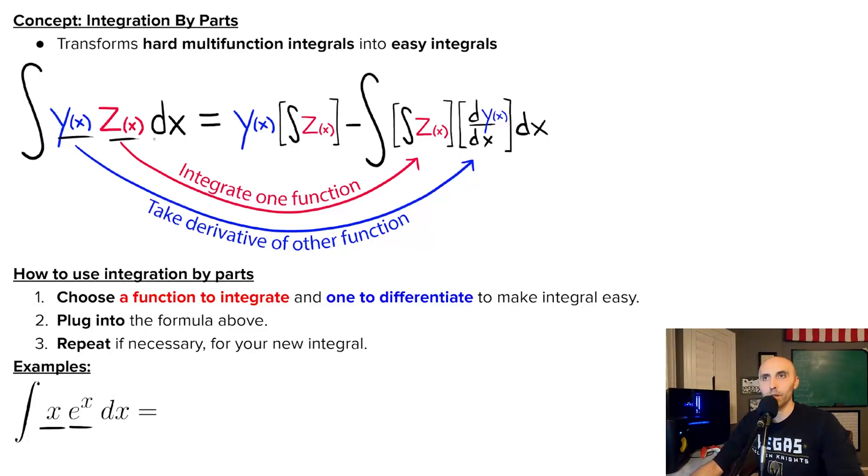I've got two functions getting multiplied together, so integration by parts might help me simplify this. The first order of business is I have to pick which one of these functions — X or E to the X — do I want to integrate, and which one do I want to differentiate? Up here I've got Z, I'm integrating that term, and differentiating the first term. But X times E to the X is the same as E to the X times X, so I can move these around however I want, taking a derivative of one and an integral of the other to make my integral easier.